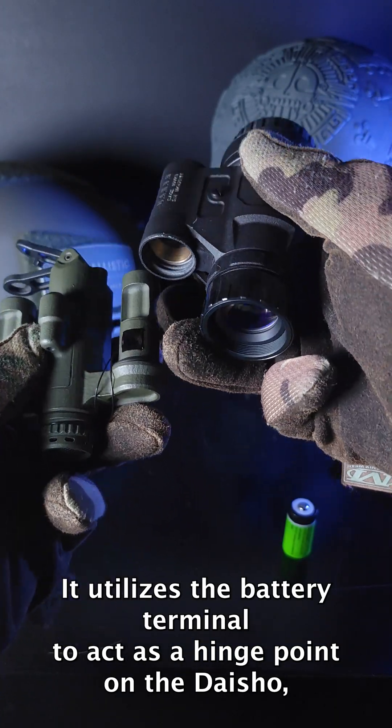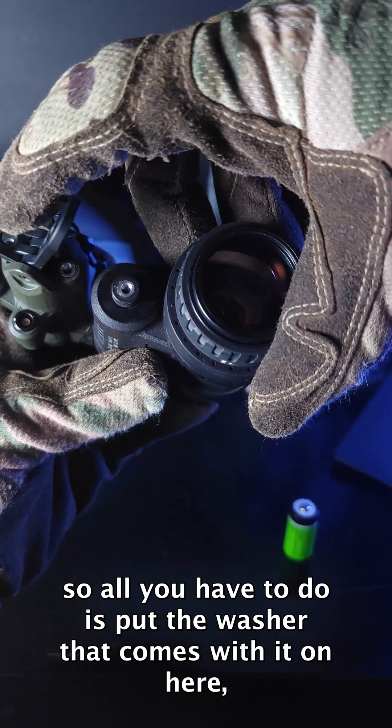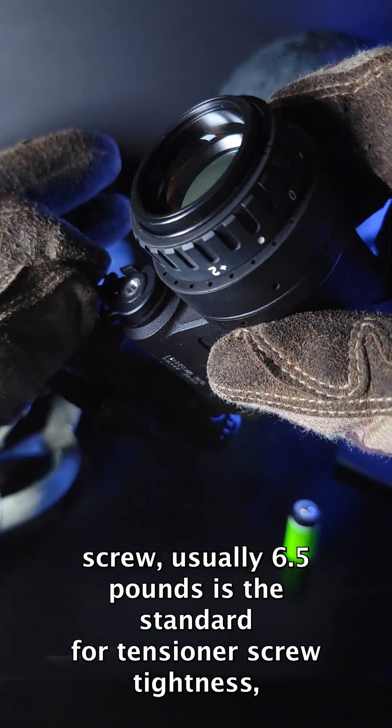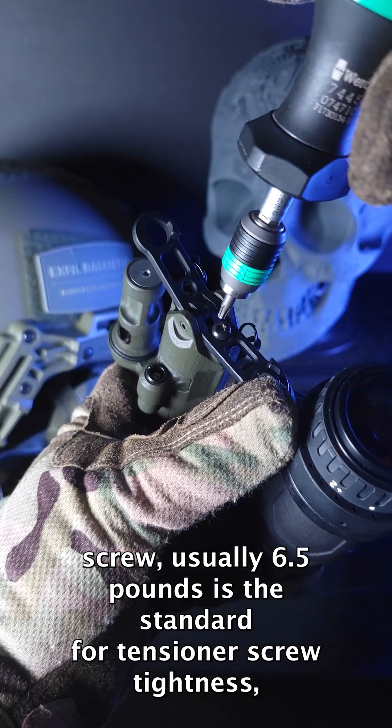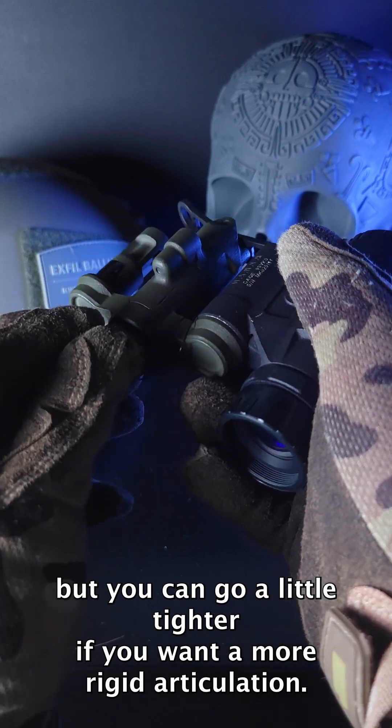It utilizes the battery terminal to act as a hinge point on the Daisho, so all you have to do is put the washer that comes with it on here, put the tensioner down, and screw in the tensioner screw. Usually 6.5 lbs is the standard for tensioner screw tightness, but you can go a little tighter if you want a more rigid articulation.